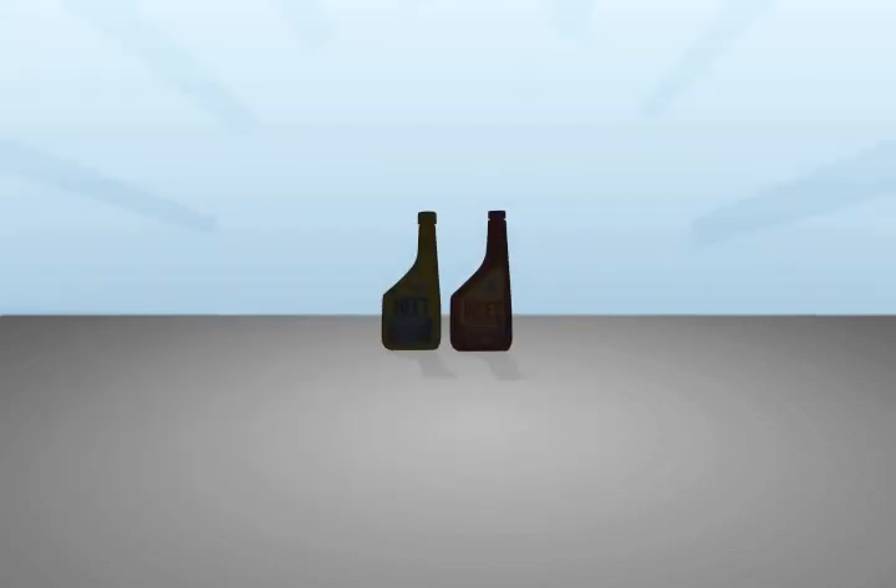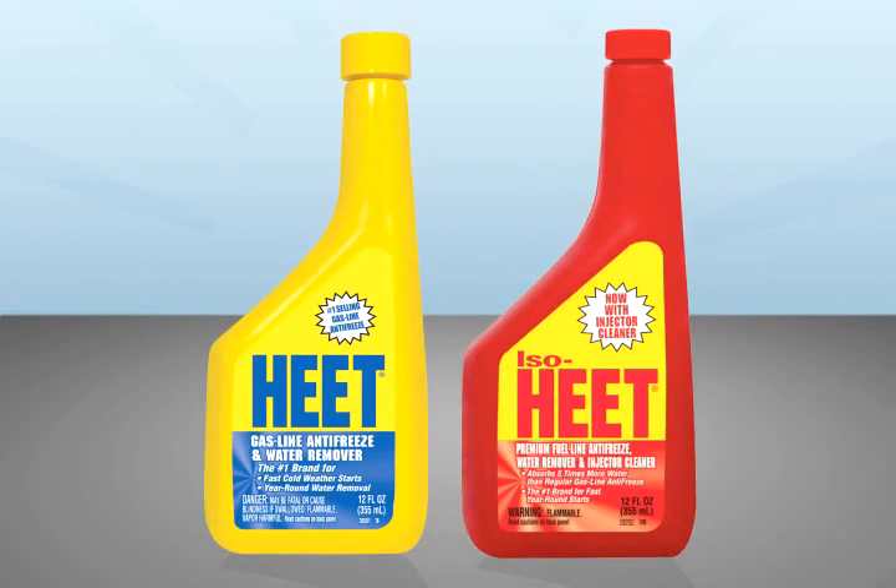So don't get stranded. Get started. Join the millions of people who trust Heat and IsoHeat, America's number one selling brand of gas line antifreeze and water remover.